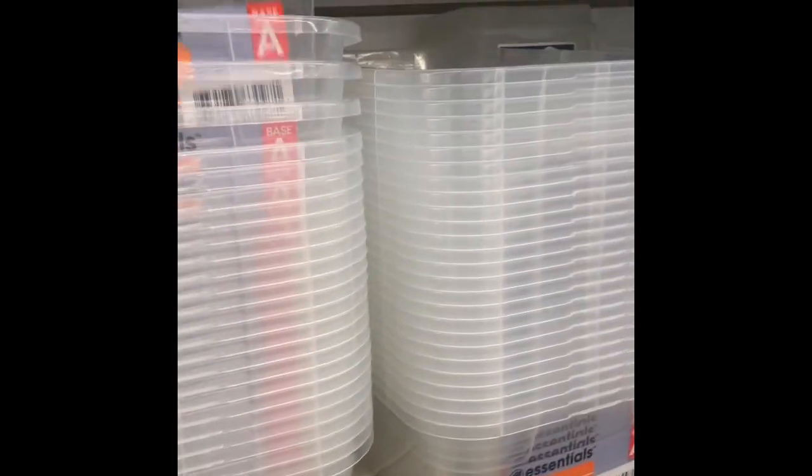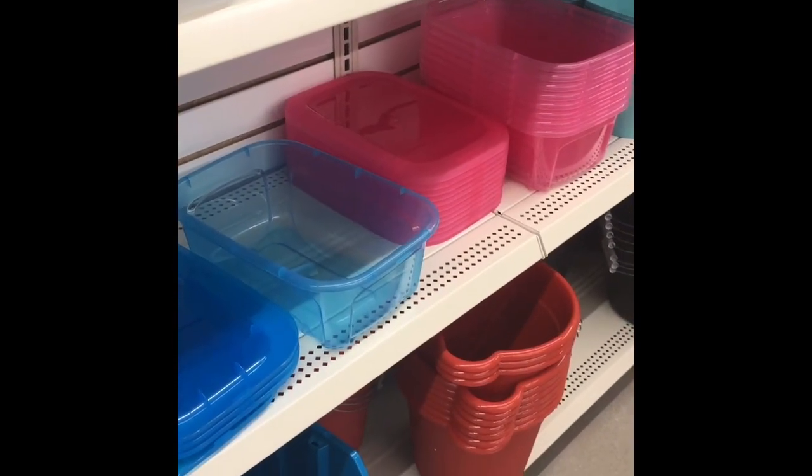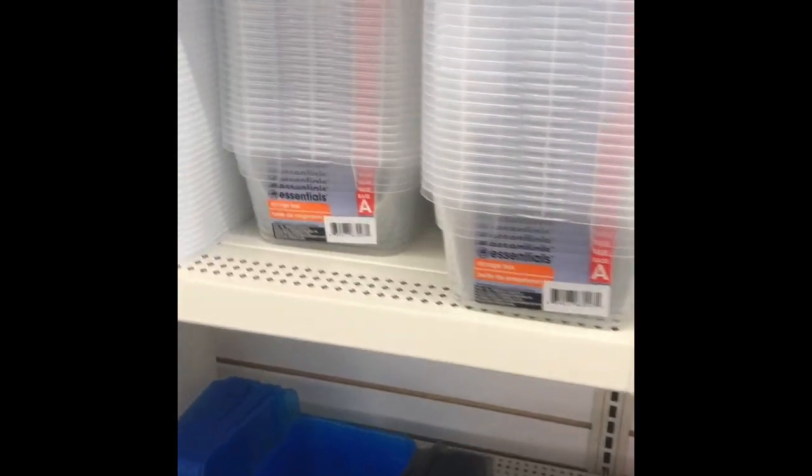I like to get these shoe organizers so I can see my shoes in my closet. It's not the best quality, but they're a dollar here. You can actually get these at Target or Walmart for like 96 or 97 cents — a few cents cheaper and better quality — so I would pass on that at Dollar Tree.